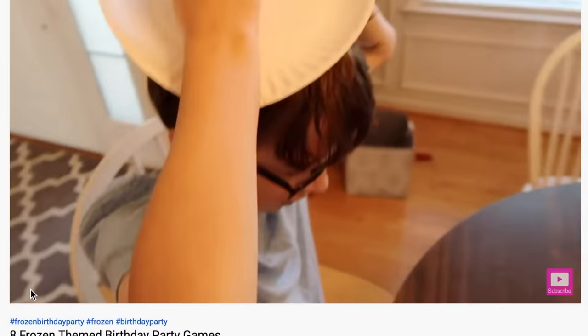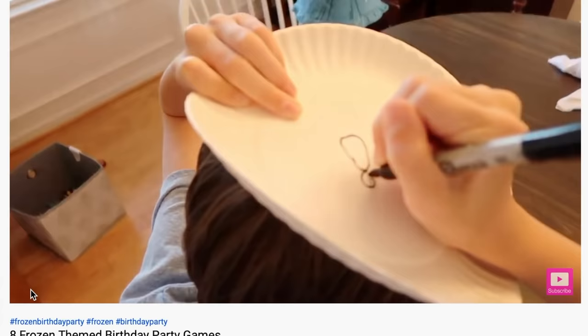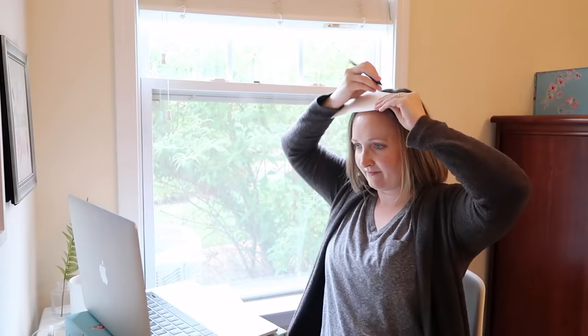Game number 21 is called Draw It. You take a piece of paper, put it on your head, and draw something related to a theme — I've done Christmas, Easter, and Frozen themes. If players don't have paper plates, a plain piece of paper works fine. Tell everybody to draw an animal or a beach scenery, give them 15-30 seconds, then everybody shows their picture and you could award prizes. Don't forget the pro tip about stickers on your face for the winner.